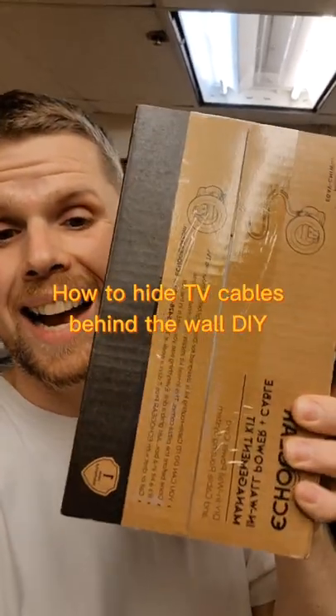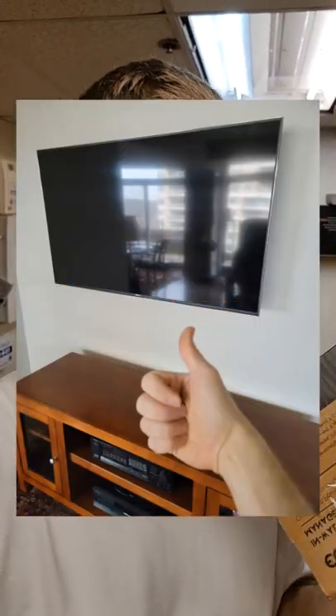Time to hide those ugly wires behind the wall. I got the top-selling Amazon product for this — it says it installs in less than 30 minutes. It may trigger some electricians, so if you're an electrician you may want to tune away now.